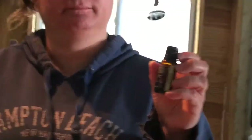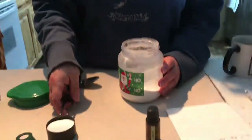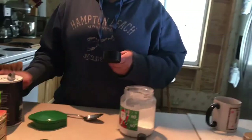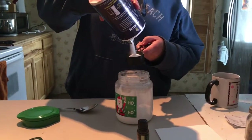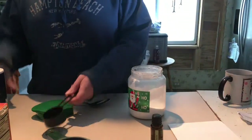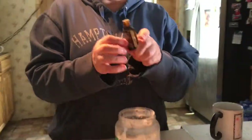We're gonna start off by pouring our one cup of baking soda, then we're gonna add our quarter cup of citric acid, and then we need a quarter cup of salt — put that in there — and then our 10 to 15 drops of lemon essential oil.